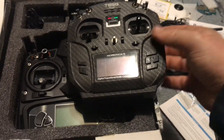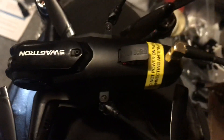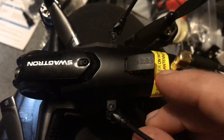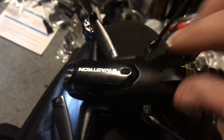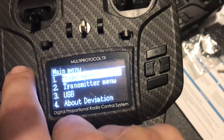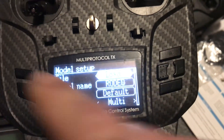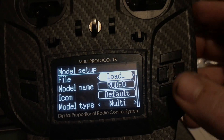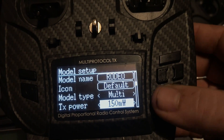The first thing you need to do to get it unbound from the stock radio and bound to this one — on the top I have it popped open. Right here it says 'code switch.' There's a little button to the right of that red light — you would long press that. Then you come over to your Jumper. You can see I have it labeled 'Rodeo.' You would go to model menu, then model setup, then load a new model and name it whatever you want. Go down and make sure that's set to multi.